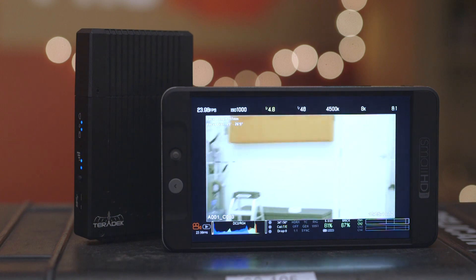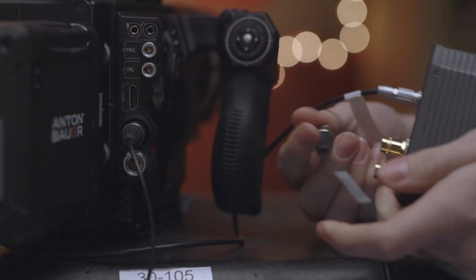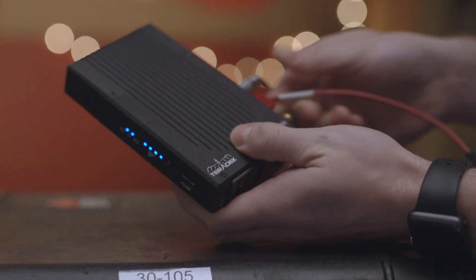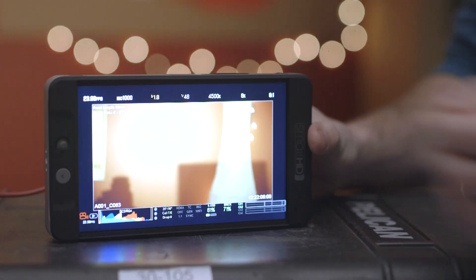The Bolt 500 operates on 11 different channels, meaning you can have more units in a given area. Teradek doesn't recommend having more than four pairs, but it is possible. Both receiver and transmitter offer HDMI and SDI cross conversion, and an SDI pass-through.